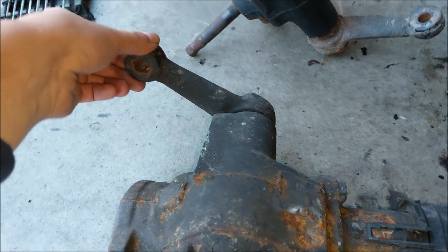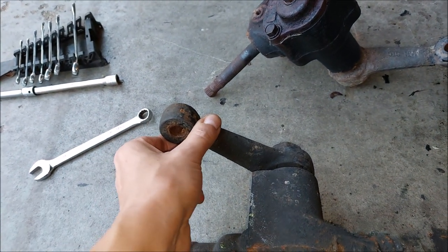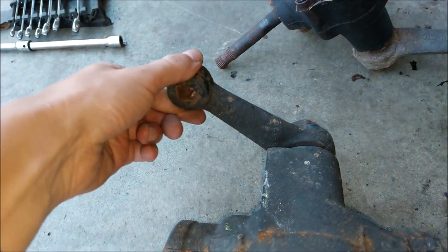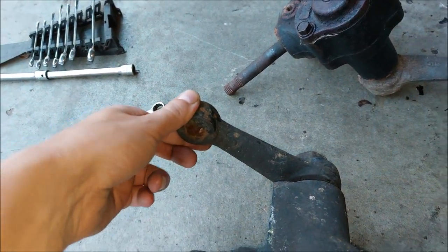Let me show you what the problem actually is — this is why you have slop. You can hear it. There's play: the input shaft is not moving but the output shaft is moving.